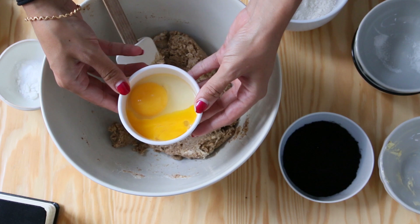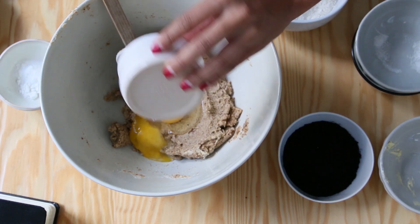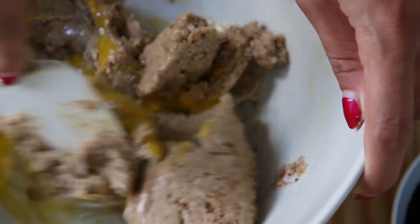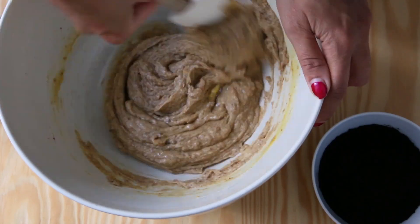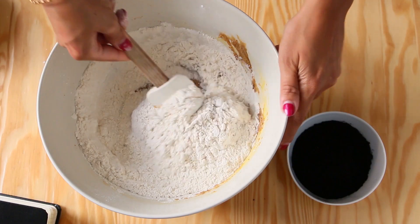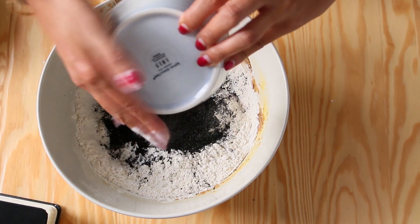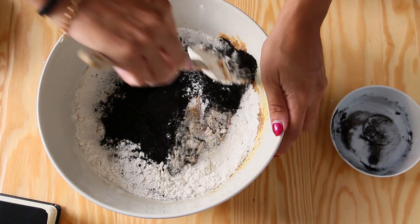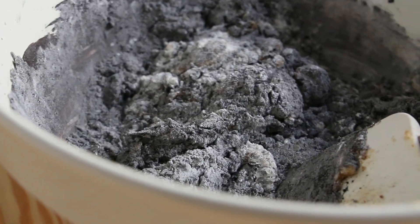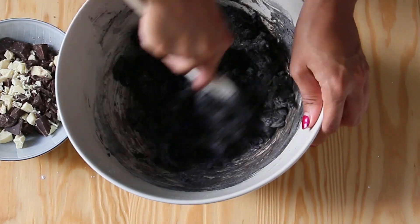Now just add in your eggs. Just giving you a close up here so you can see the consistency a bit better in case you wanted to understand what the texture should be like. Then you add in your flour, baking powder, and corn flour, and cocoa powder. I always add in the flour, corn flour, and baking powder together because I sieve them together. Then you don't need to worry too much about how you mix this — you can fold it, you can just mix it however. It should just be incorporated.